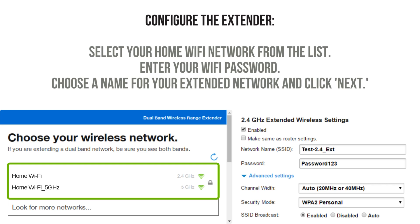Configure the extender by following the on-screen instructions provided on the Linksys Extender Setup page. You'll need to select your existing Wi-Fi network and enter the network password. After that, you can set up a new network name (SSID) and password for the extended network. Once you've completed these steps, the extender will reboot and connect to your existing Wi-Fi network, extending its range.